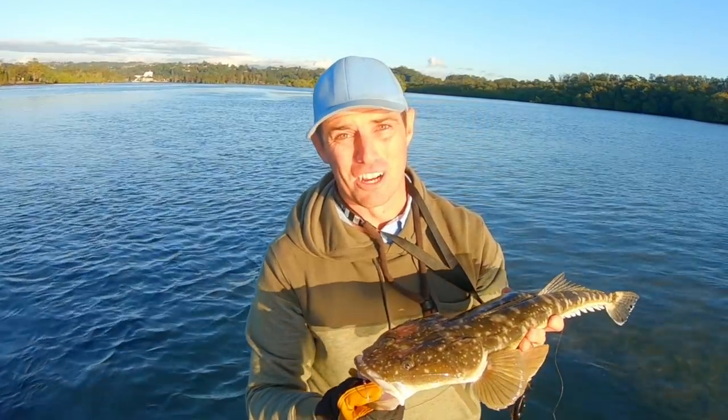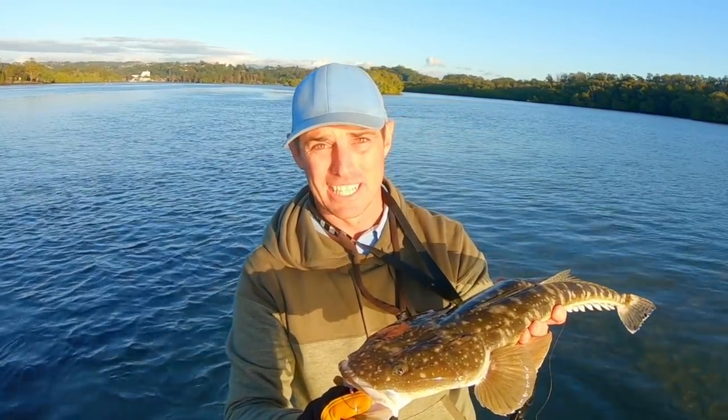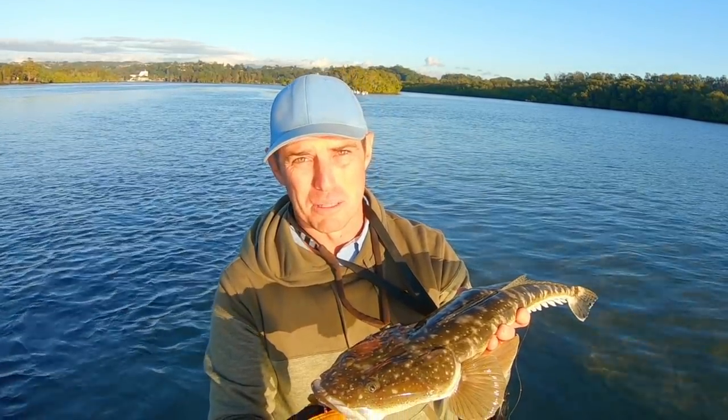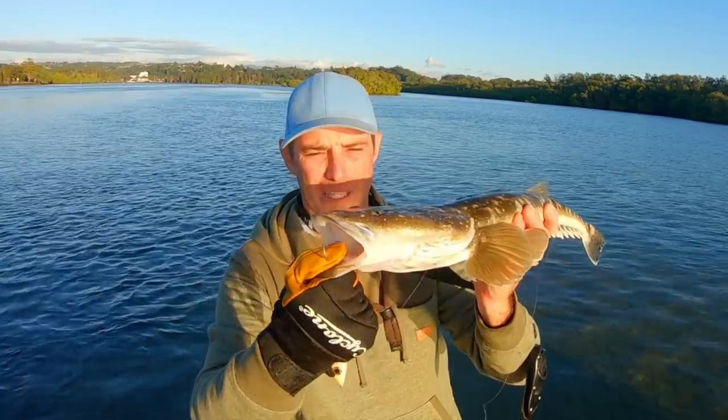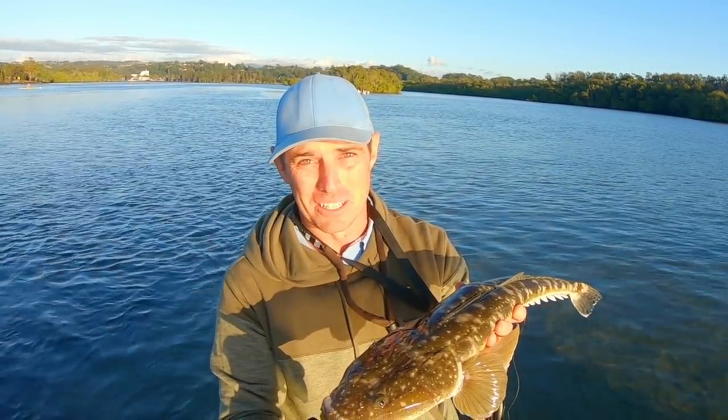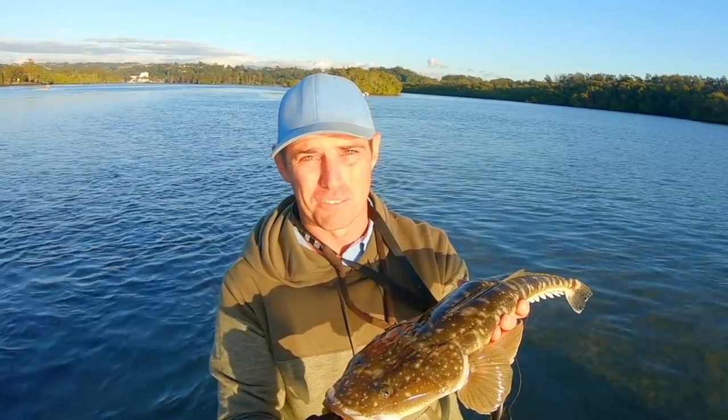If you haven't seen 'Giant Flathead in the Shallows' — my DVD, it's also available as a download — I reckon I've caught some of the most incredible fishing footage with these Crossfire lures that you're ever likely to see. You've got to get on it. I'll put the link in the comments below.